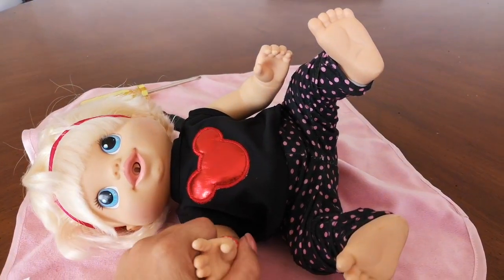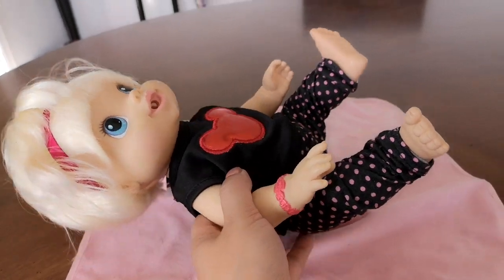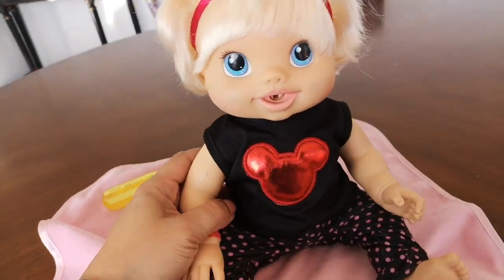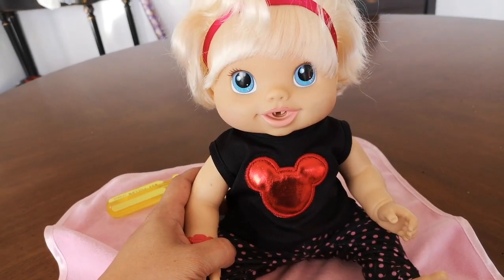You guys can see right here — she will only kick once and she's supposed to kick a bunch of times. But today we are going to take her apart and see what's inside of her, and maybe we can see the faulty wire.